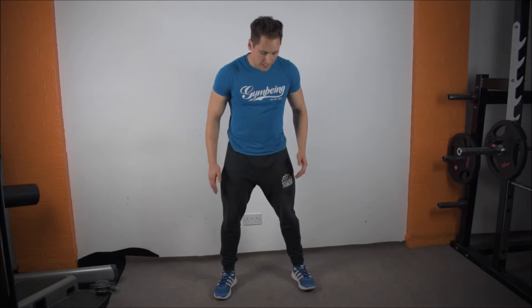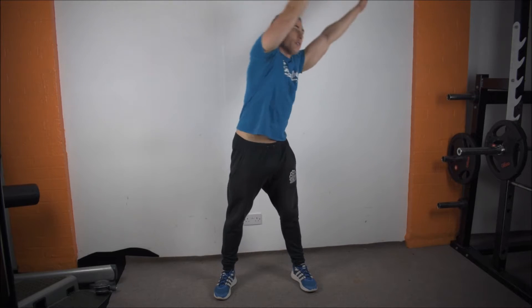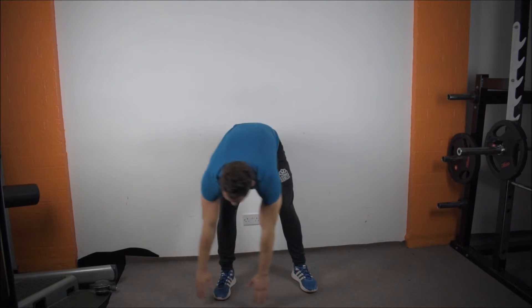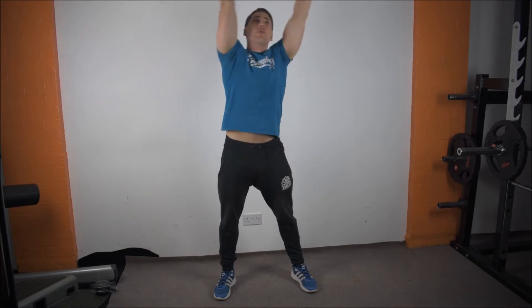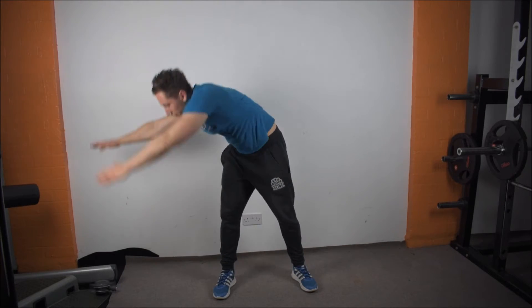Another good stretch routine is going all the way around the world — I call this one going all the way round, stretching all the back musculature and core musculature, again offsetting any sort of injury. Do perhaps five to ten each side and just keep the body mobile.